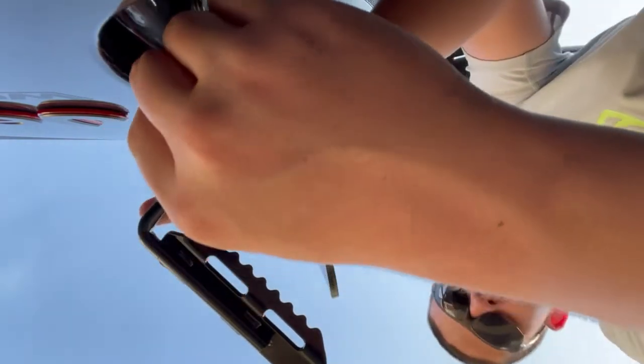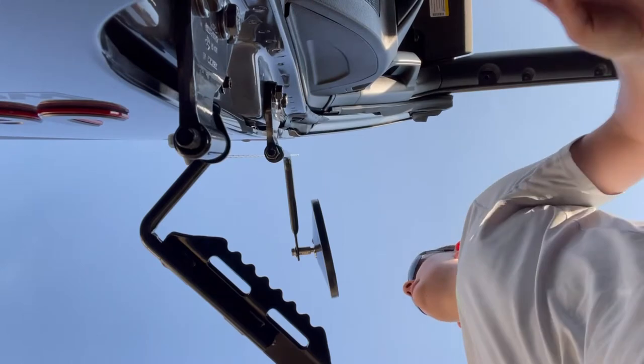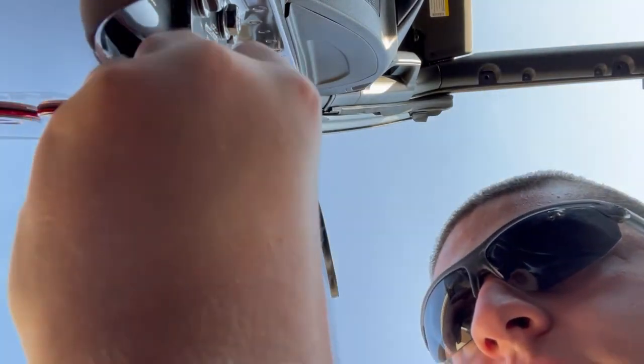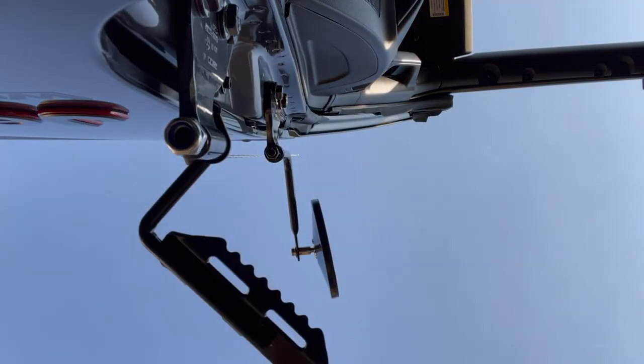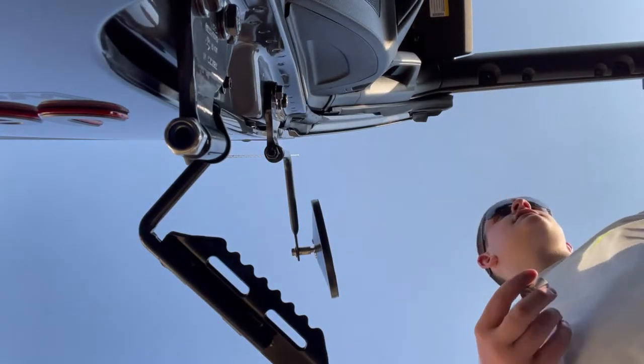These are the same size, I think, as the mirrors too. Dad, I think these bolts on the bottom are the same size as the ones you had on the mirror. Nylon lock nut here — you can maybe see the blue ring in there. Having a heck of a time getting this started, probably because I was looking at it. There we go, that's there.